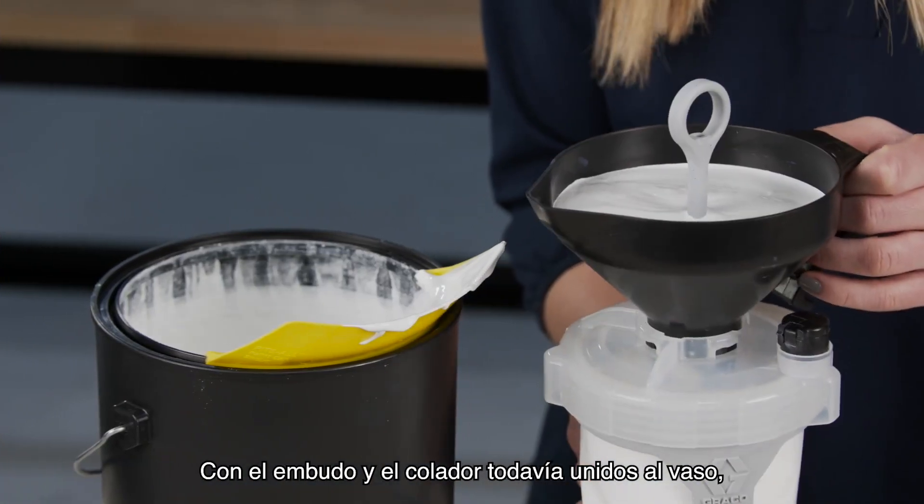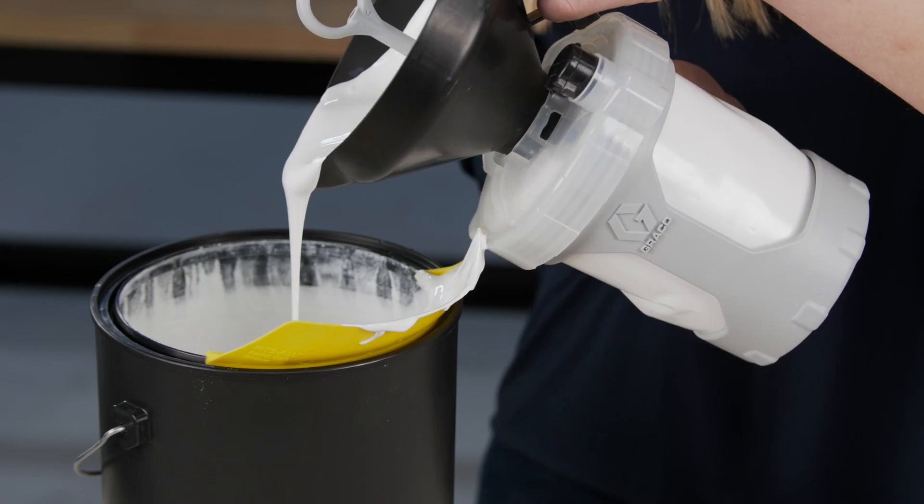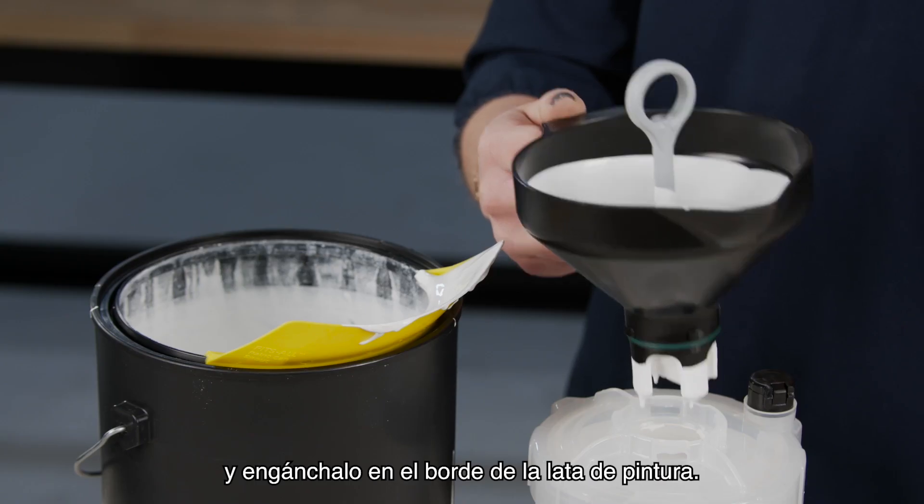With the funnel and strainer still attached to the cup, pour any excess paint from the funnel back into the paint can. Remove the funnel and strainer from the cup and hook it on the edge of the paint can.